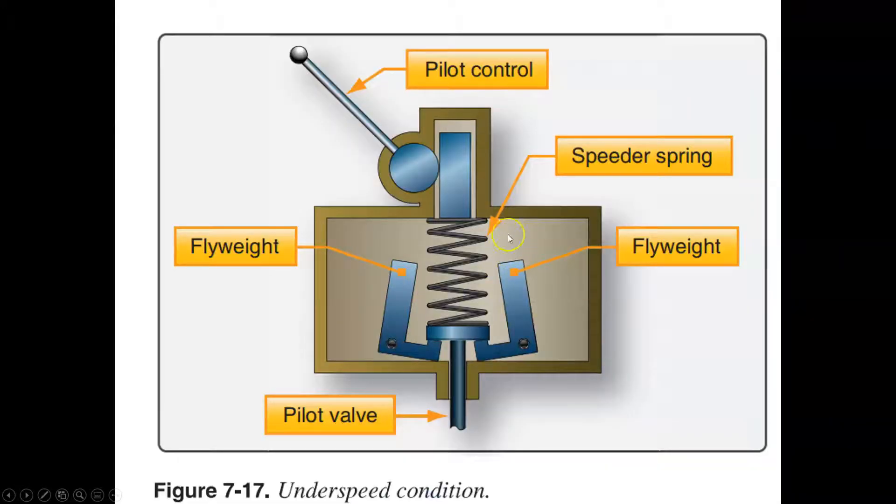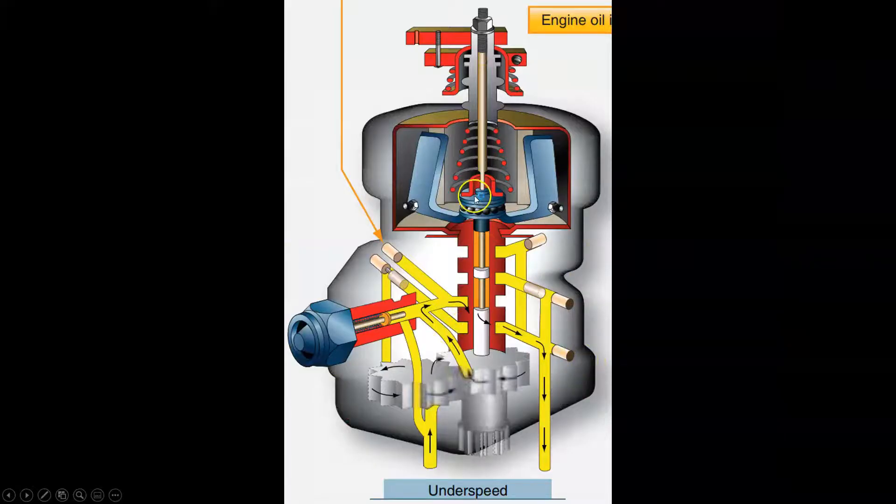In the underspeed condition, the pilot sets a force on the spring, but because the engine isn't spinning as fast, the fly weights don't have enough centrifugal force to overcome the spring. The spring wins — it's a tug of war — and when the spring wins it pushes down, rotating the fly weights inward. That allows the pilot valve to move down, porting oil pressure to the propeller to reduce the blade angle. By taking a smaller bite, the engine can spin faster. That's the underspeed position.